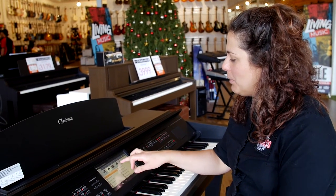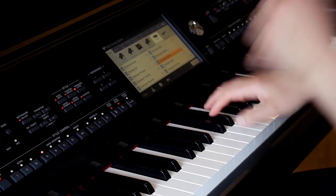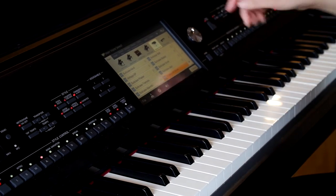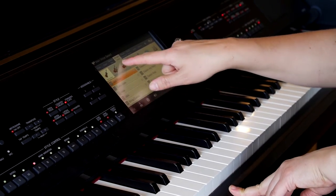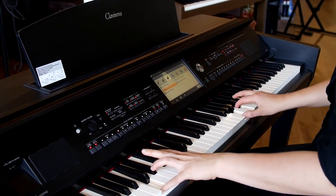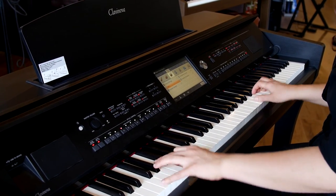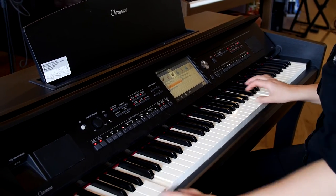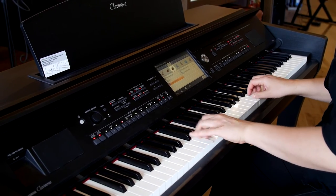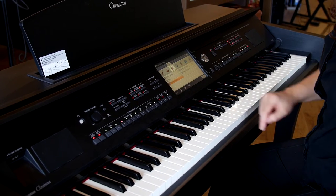So we can have a look at playing some of the different sounds — maybe an electric piano sound. Strings. Let's have a look at orchestras. Let's have a look at brass and woodwind.